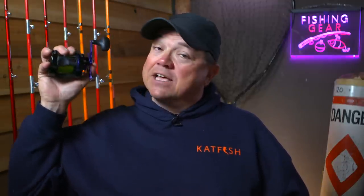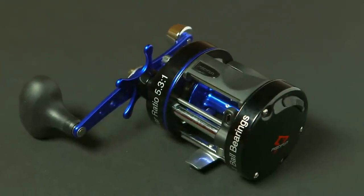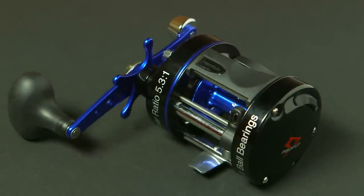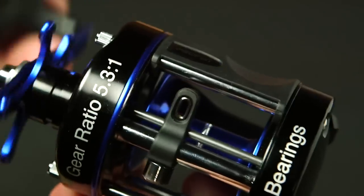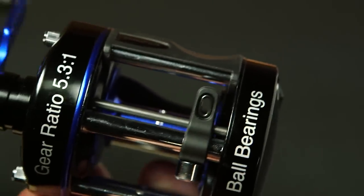The next reel is not going to be a surprise to many of you who have been watching the channel. I'm going to continue to put this reel through the paces this year because I honestly really like it so far. That's the PC Fun Chaos. You've seen this reel on the channel already — you've seen me catch some fish with it and profile it. Honestly, for the money, I think it's one of the best bangs for the buck out there.